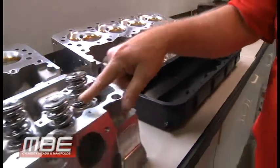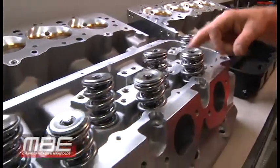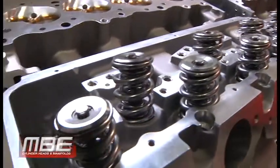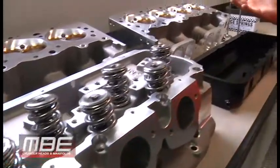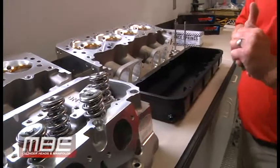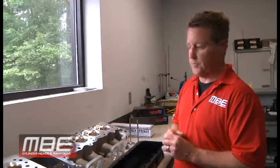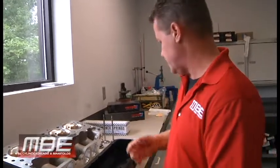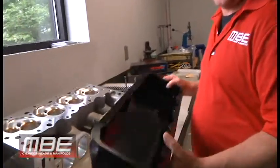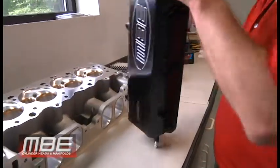What it does is it helps keep the springs cool. It'll squirt oil on here and here. That does help your life. If you're eighth mile racing, it's probably not very important. Truck pullers — absolutely important; the most important is the truck puller. Super comp, super gas, anything quarter mile — yeah, it's going to help for sure. And it's a $150 option for the oiler, so it's not very much.